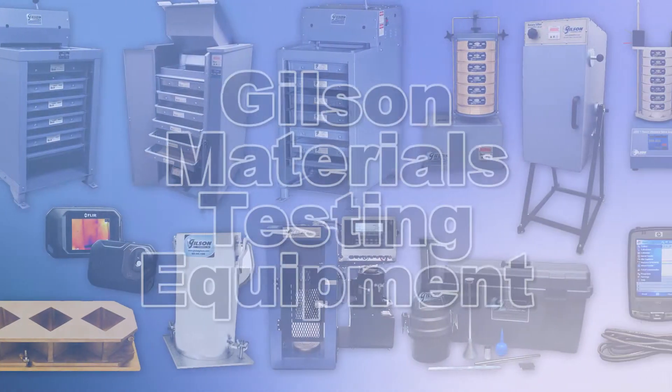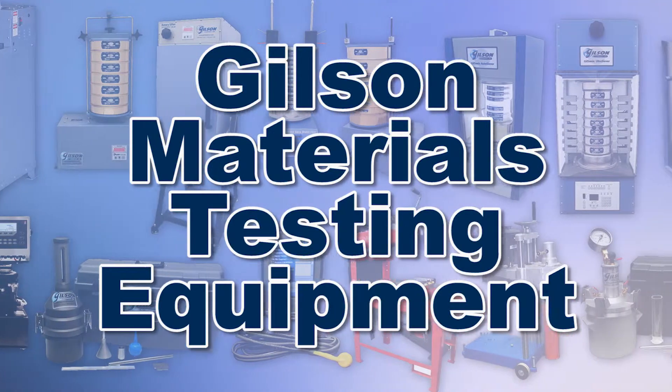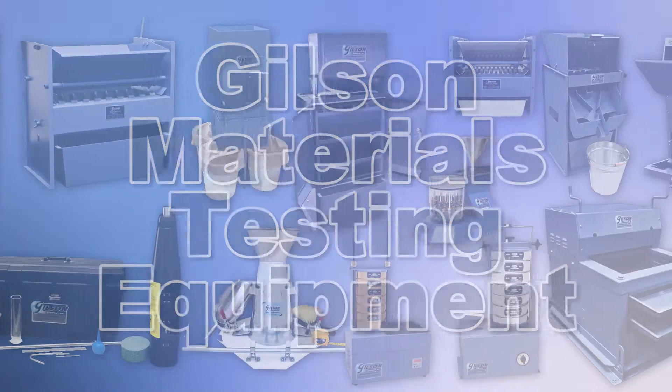With Gilson's complete family of materials testing equipment, offering a wide range of performance, features, and capacity, Gilson has the right equipment to fit your needs for fast, accurate, and reliable materials testing.